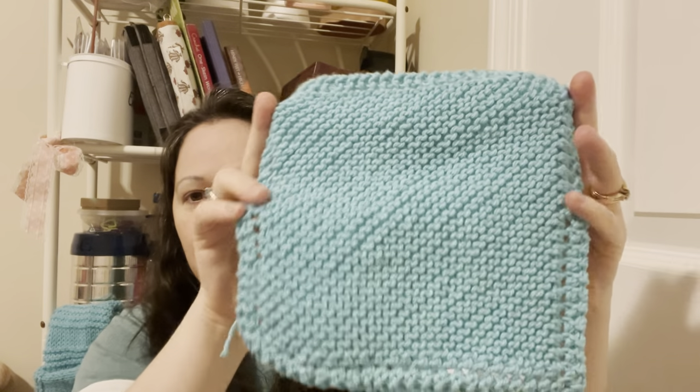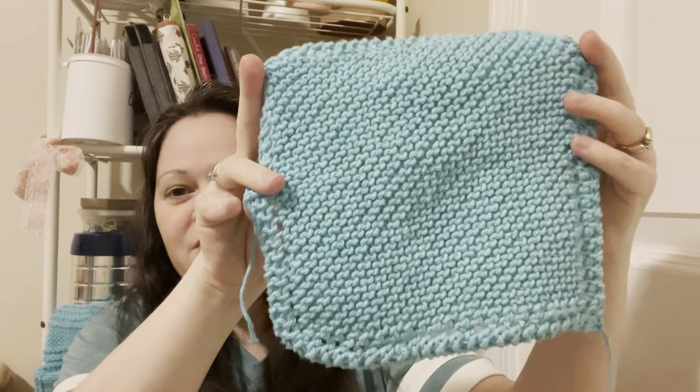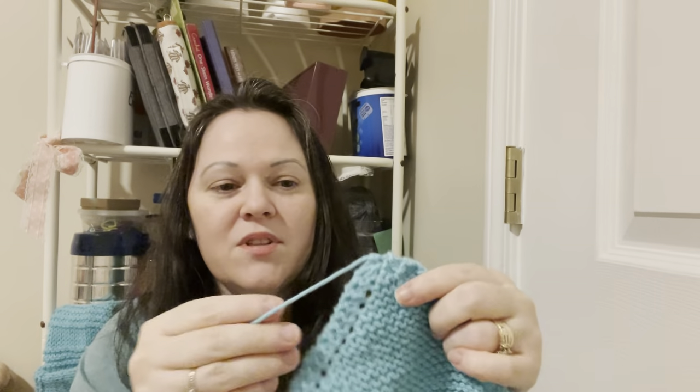Here it is — Peaches and Cream in the color Sea Breeze. I am trying to use up this cone, so you're going to be seeing a lot of that for dishcloths. That is my only finished object. I'm very pleased with it and I'll be making a bunch more.